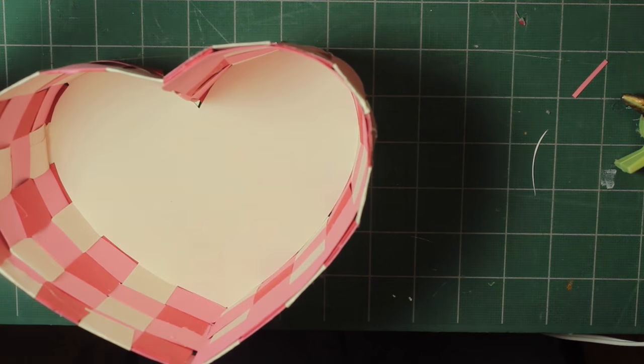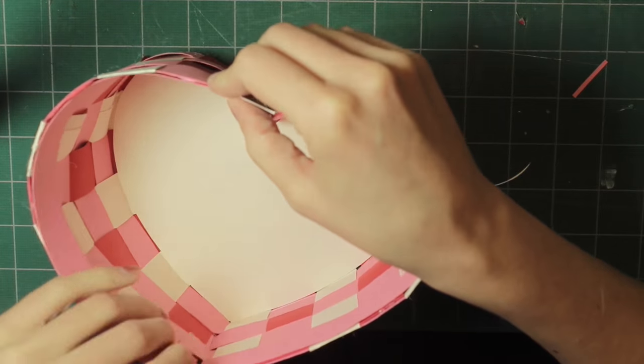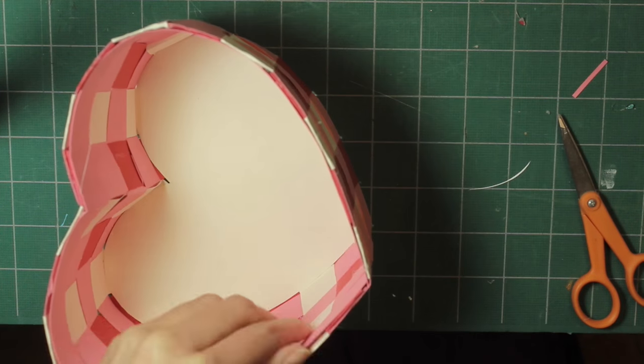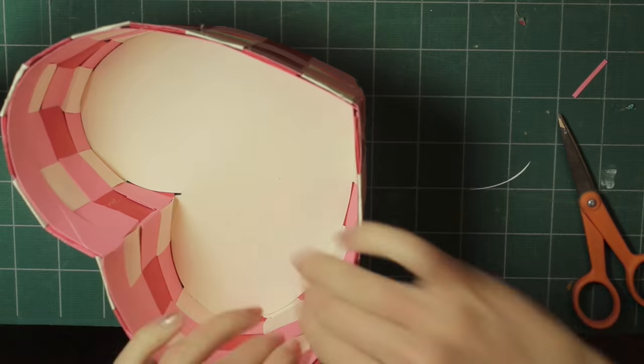Trim off any excess that's left and make sure it's completely glued. Then repeat this on the other side — glue it at the top and then glue it all the way around.